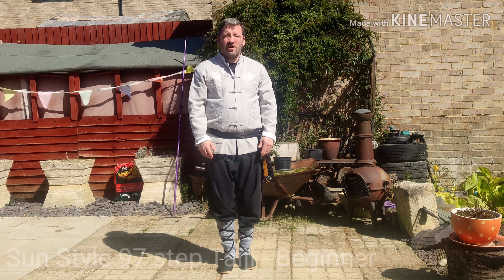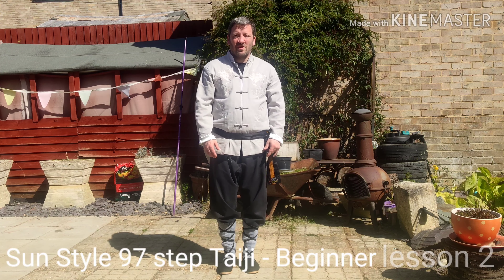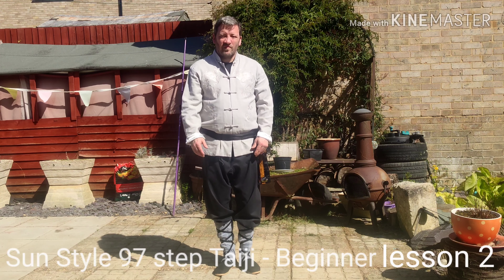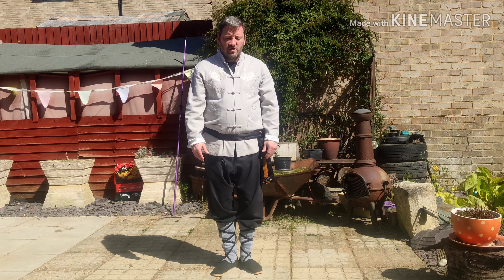This is lesson two, summer style form, beginner, starting from the very beginning. I'll carry on from there.